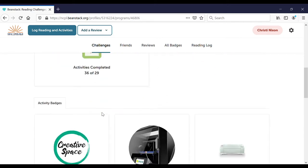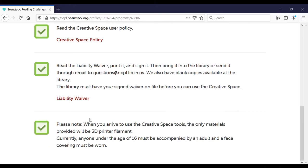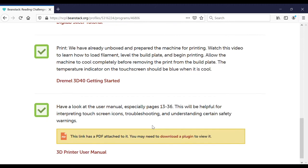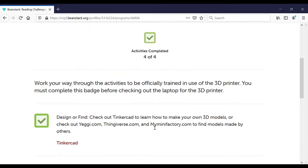Click on the creative space challenge. To use the 3D printer, you must complete the creative space basics badge and the 3D printer badge, which contain the necessary training to help you get started.